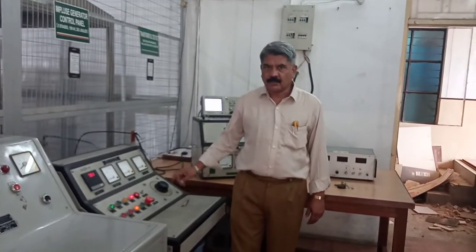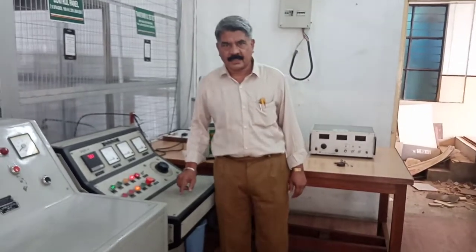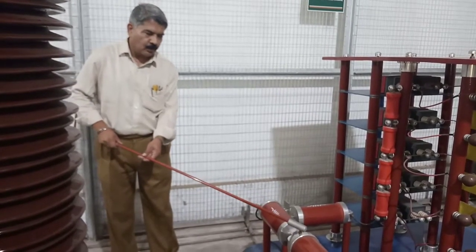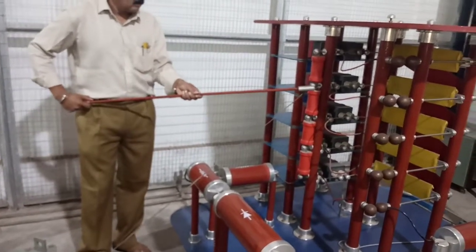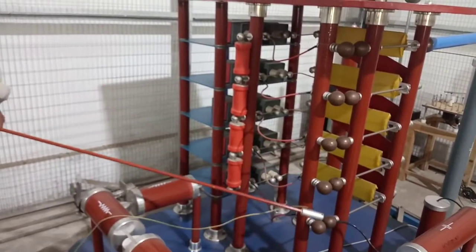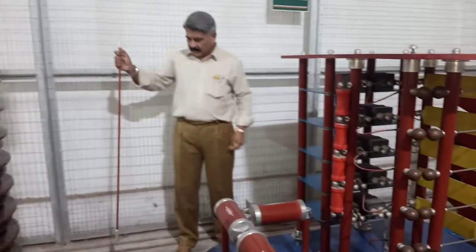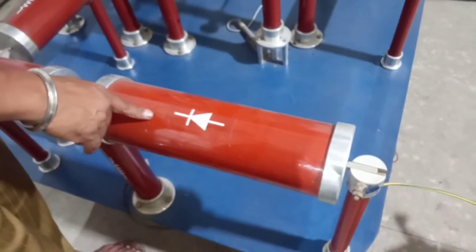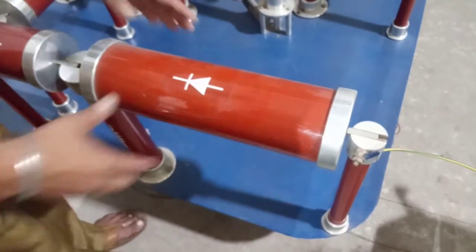I have now shown how the positive polarity impulse voltage waveform is generated. Next, I will show how the negative polarity impulse is generated. After performing the experiment, we must discharge all high voltage points — the output of the rectifier, capacitors, spheres, and so on. The diode was connected for positive polarity charging; to generate a negative polarity impulse, I will now reverse this diode.